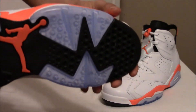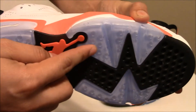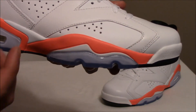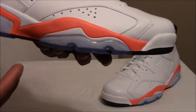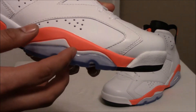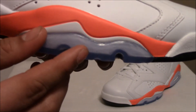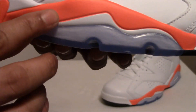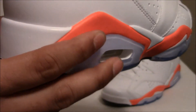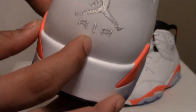That classic infrared design right there, and the famous icy outsole. As we move to the midsole, it has white with infrared hits, and this is the flaw I was talking about earlier. When they painted the shoe they didn't use precision — it wasn't painted accurately because the infrared goes over the white a little bit. You can see that right there, and right here, and right there. On the back you have that Air Jordan branding.